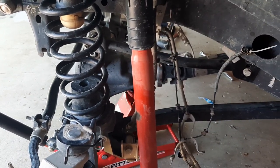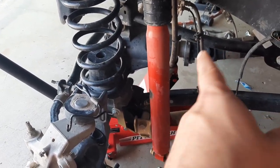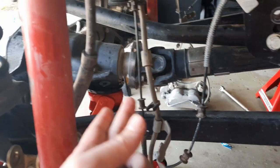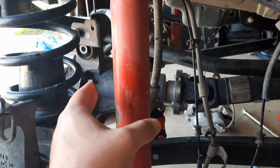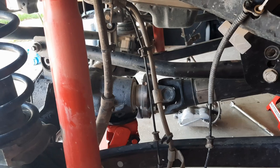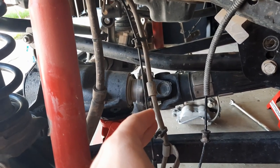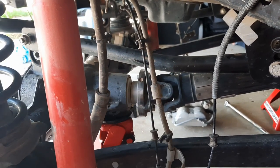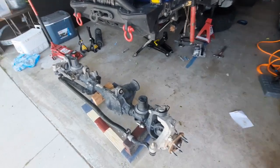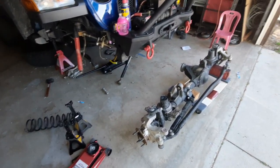Everything is disassembled on both sides. The axle is sitting on jack stands with only the drive shaft holding it from the top. I got the floor jack and lifted by the pinion a little bit, because most of the axle weight is on that side, so it would drop without support. Just take all four drive shaft bolts and then drop the whole thing. The front axle is out — not easy as a one-man job, especially with no lift.